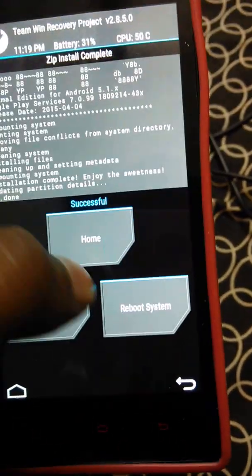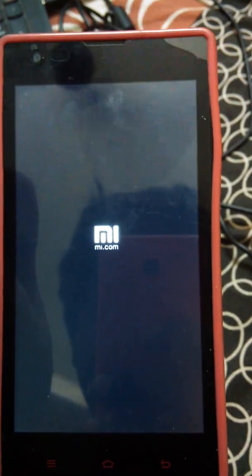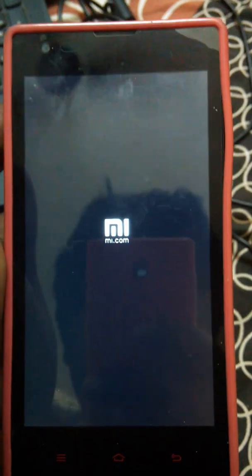Then just select Reboot System. If you liked my video, please subscribe to my channel. Thank you for watching.